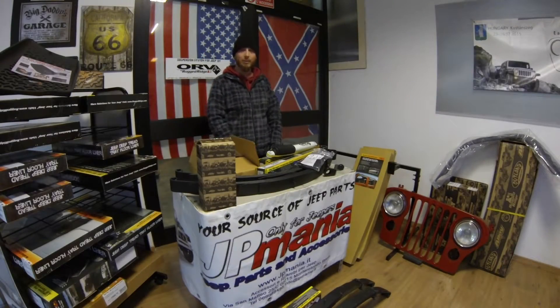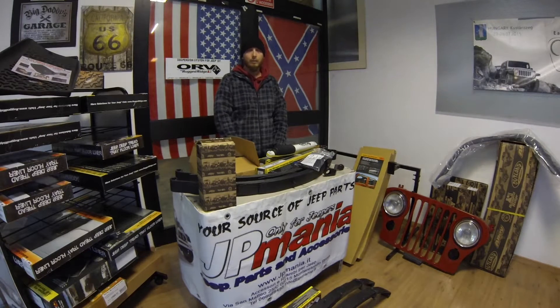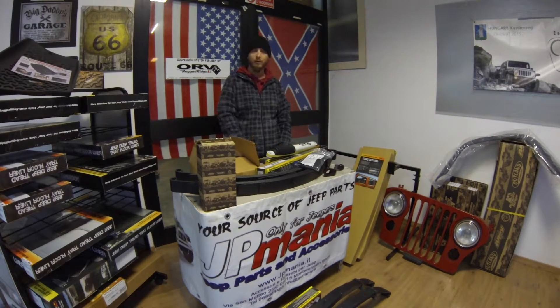Ciao ragazzi, come avete visto nell'intro siamo nella sede di Roma di Gipomania. Sono qui per mostrarvi l'unboxing del kit da 4 pollici per l'YJ da Ruggerigi. Ora andremo a vedere nel dettaglio come è composto il kit, i costi e più o meno quello che occorre per avere un lavoro pulito sulla vostra Jeep.